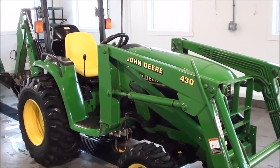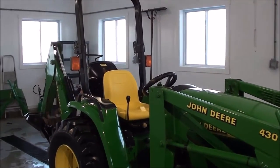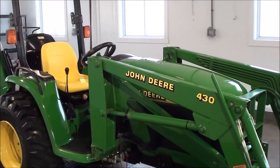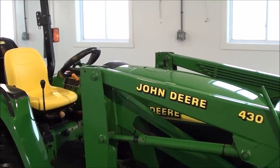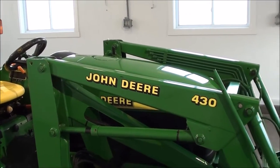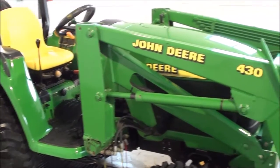Today we're showing you a 1999 John Deere 4400 tractor loader backhoe outfit. The tractor was traded in from the original family who purchased it new. The tractor is 35 horsepower, it's just over 1,400 hours. It's been well cared for, well kept. It's a very nice clean little tractor.